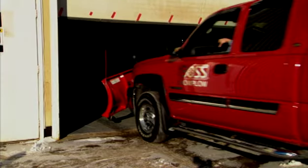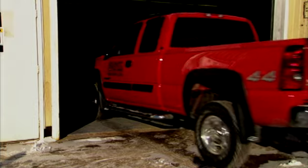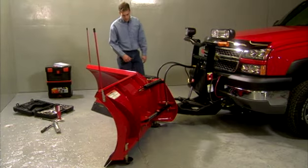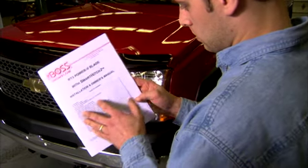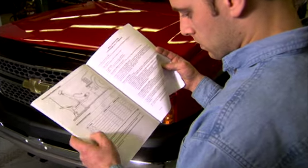There are a few steps you'll want to take while your plow is still on your truck. First, make sure all the plow fasteners, pins, retainers, nuts and bolts are tight. You should check the recommended bolt torque chart in the owner's manual to see how much you should tighten the nuts and bolts.